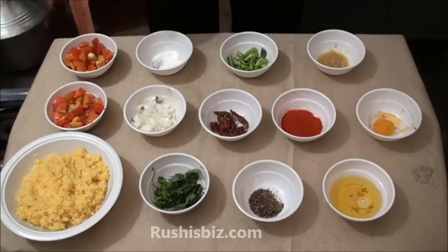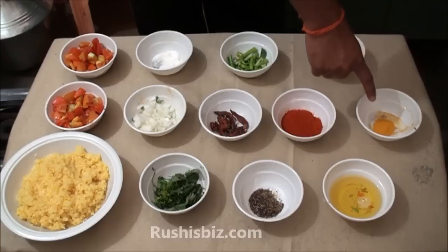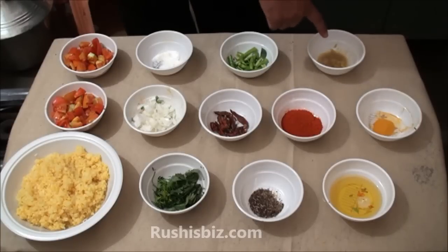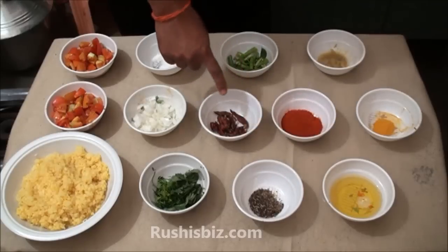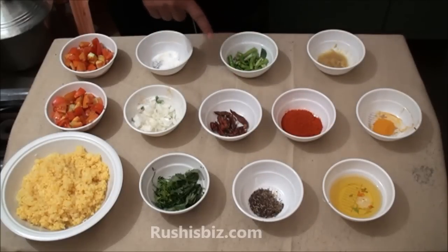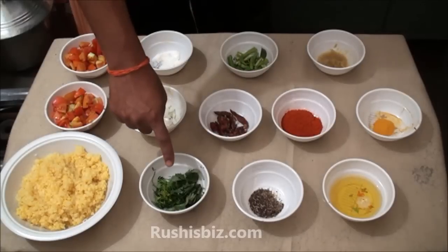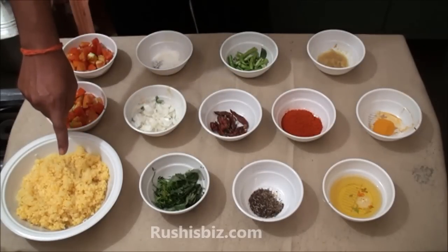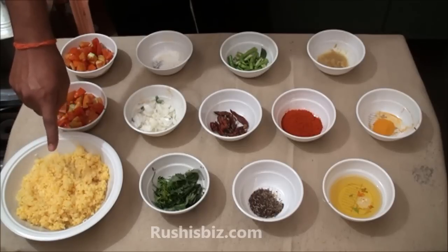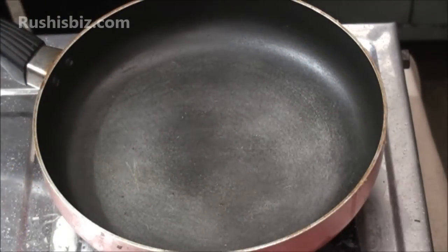Ingredients required for the moong dal curry: sufficient oil, one teaspoon of turmeric powder, one teaspoon of ginger garlic paste, three spoons of red chili powder, cumin seeds and mustard seeds, sufficient dry red chili, three green chili, sufficient salt, one onion, sufficient coriander leaves and curry leaves, two cups of tomatoes, and one small bowl of semi-boiled moong dal.